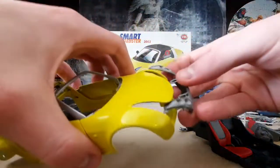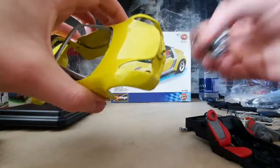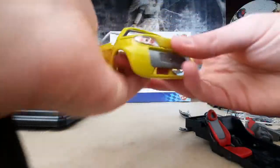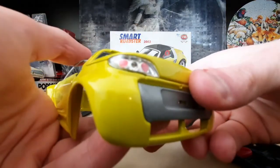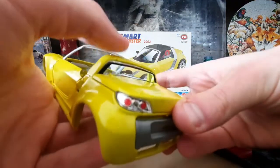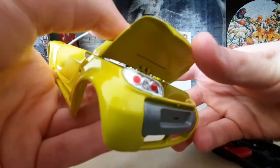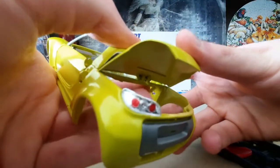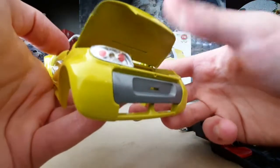Then for the taillights, this kit includes decals for the lights, which I was testing out to see how it is. But realistically, you probably want to paint those for a more aesthetically pleasing model.